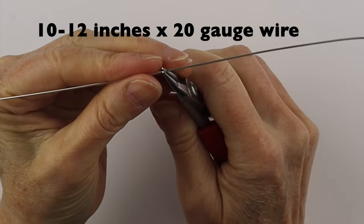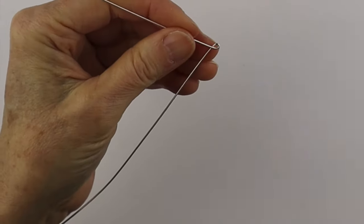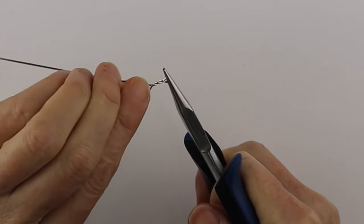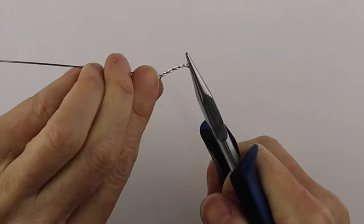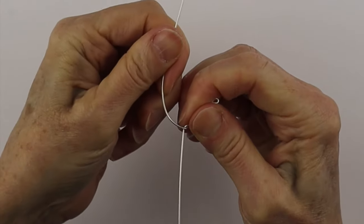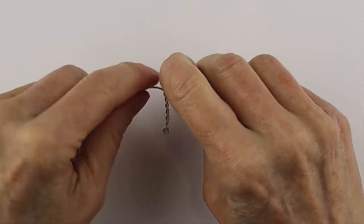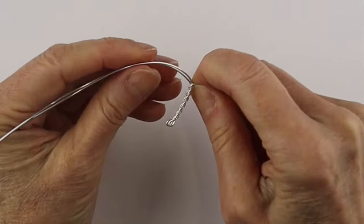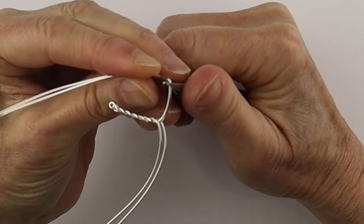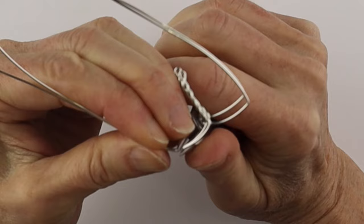For the earrings we're going to take a 10 to 12 inch piece of wire and in the center use the round pliers, crisscross the wires, then hold it with the flat pliers and twist. It's important to keep the wires out at an equal angle so the twist is even. After that we're going to split the wire and curve it around to form the wings. If you're making earrings you can put both earrings together to line them up and make sure they're the same size. You can also measure with a ruler if you prefer.